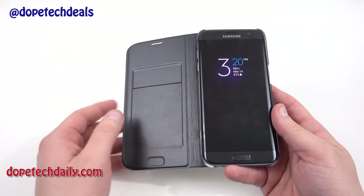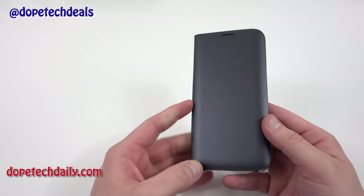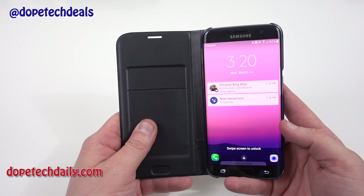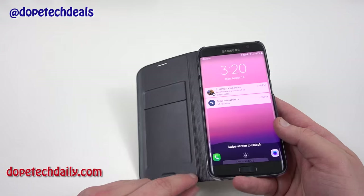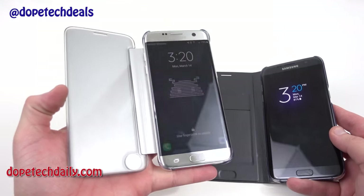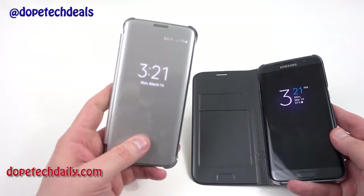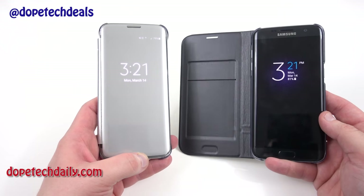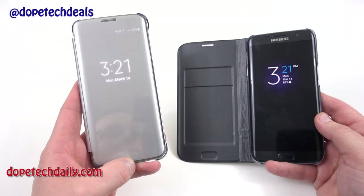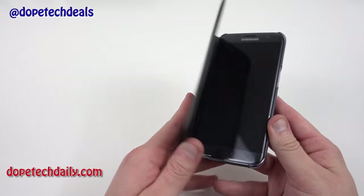A few things I do like: you can see the time, and there's a cutout so you can take calls with the cover closed — no problems with the speaker. On the inside this case has a nice soft leather texture, unlike the Clearview cover which has a really hard TPU material that last year scratched up a lot of people's phones. I've seen forum posts reporting the Clearview scratching phones this year too, though it hasn't happened to mine. You don't have to worry about that on the LED cover because the leather material definitely won't scratch your phone.